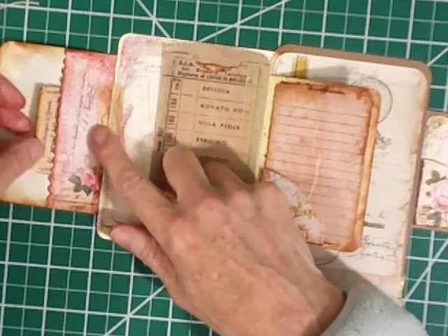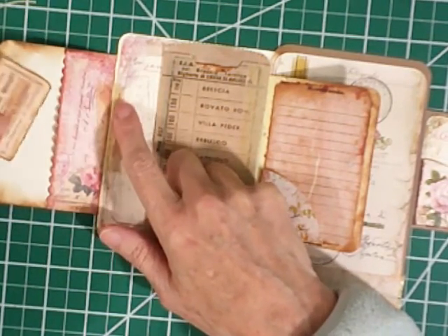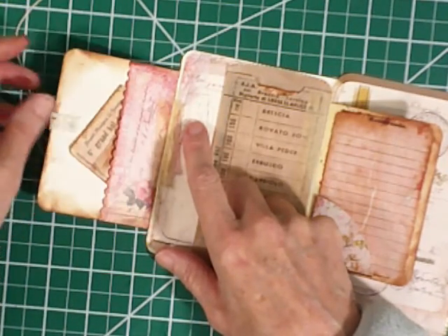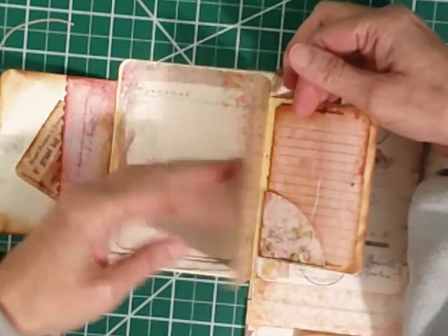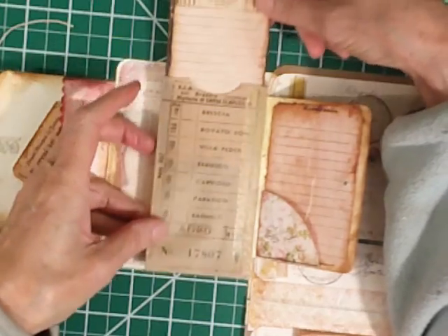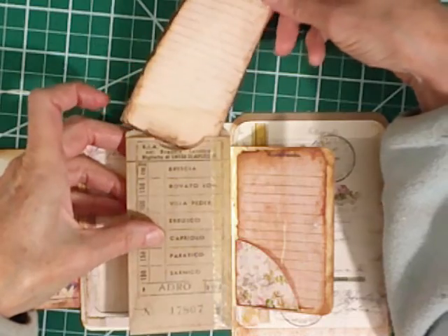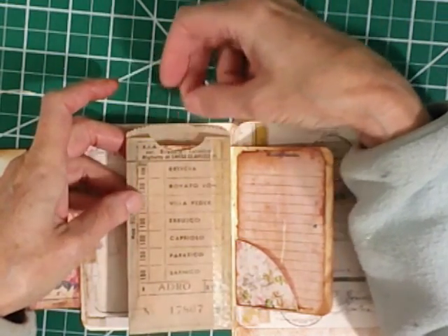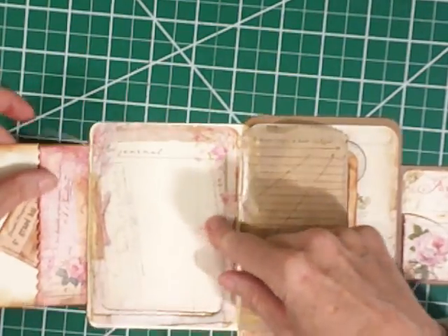Here's a little belly band — a little tuck belly band — and you can tuck small items in there. This is a tissue envelope; it's kind of fun. It's got a little almanac card from the elements page that goes in there. You can add your own elements that go in there. And then here's another little journal page.